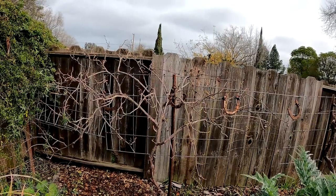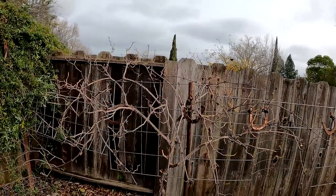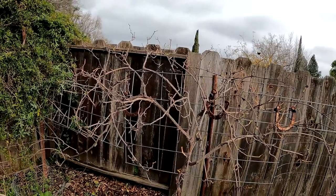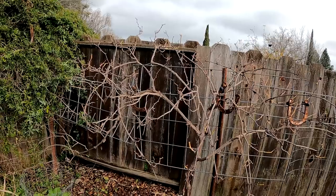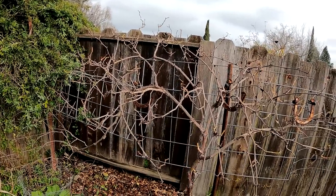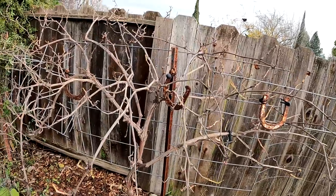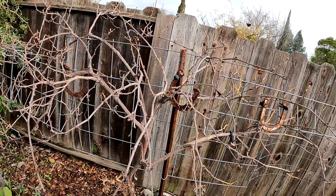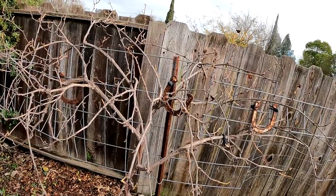Pruning your grape vines can be somewhat intimidating, especially for new growers just getting started, but it doesn't have to be. It's actually one of the most simple tasks as far as pruning is concerned that you're going to need to perform on an annual basis to help maintain not just vine health, but to get an appropriate fruit set, an abundance of healthy grape clusters, and limit pest or disease issues that can arise from an improperly pruned or completely ignored grapevine.